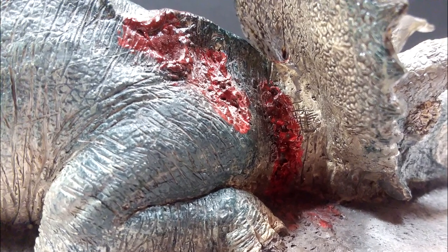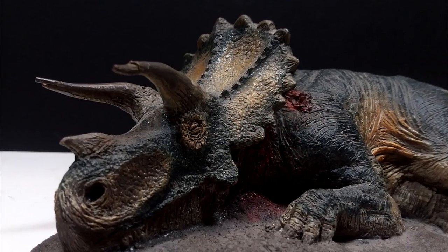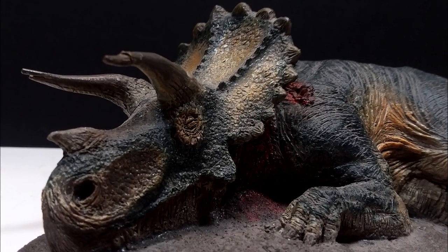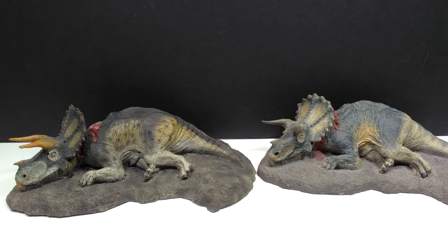If you want the older one, your best bet is probably going to be eBay. Either way, make sure you pick up one or both of these beautiful deceased Fallen Queen Triceratops models from Rebor. Before you do that, make sure you like, comment, and subscribe — and I will see you in the next review. Thanks for watching.